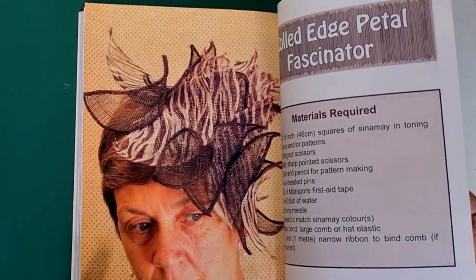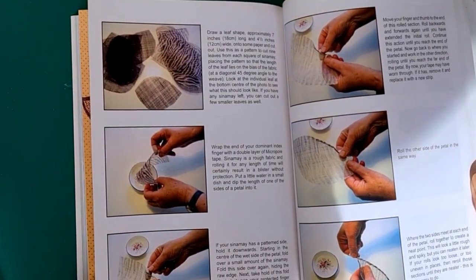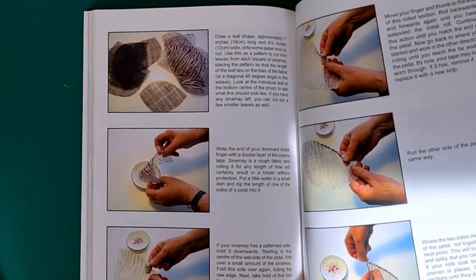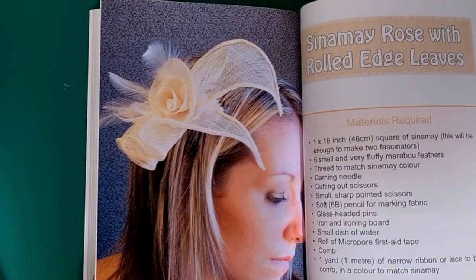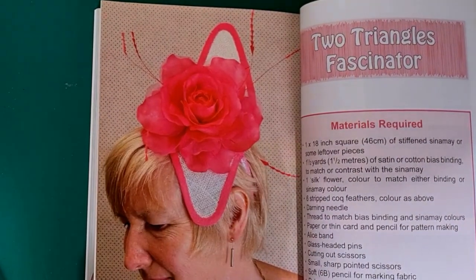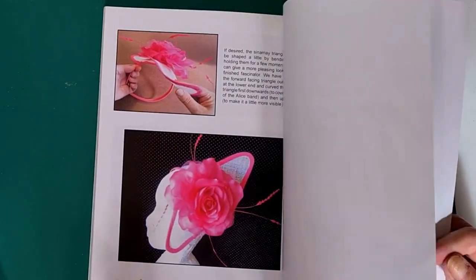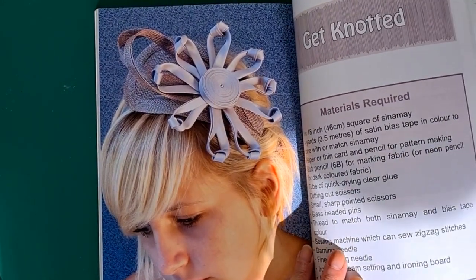Rolled edge petal fascinator — she talks about rolling edges and actually tapes her fingers up because it's hard on the fingers. She dips her edges in water, though I don't do that myself. Then a sinamay rose with rolled edge leaves. Two triangles — she's made two triangles, wired them, put a decoration on, and used satin bias tape as decoration to make it interesting.